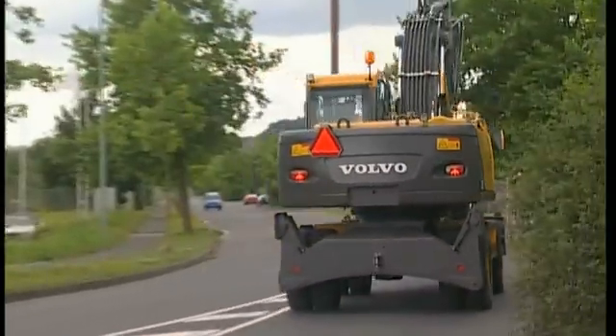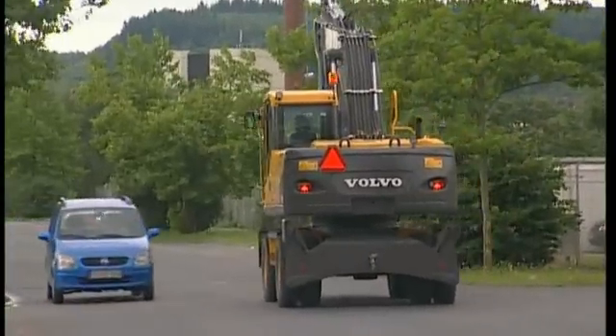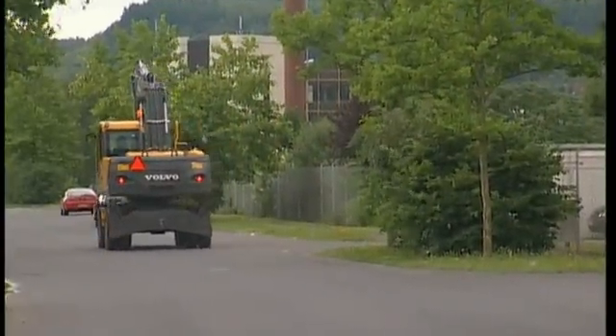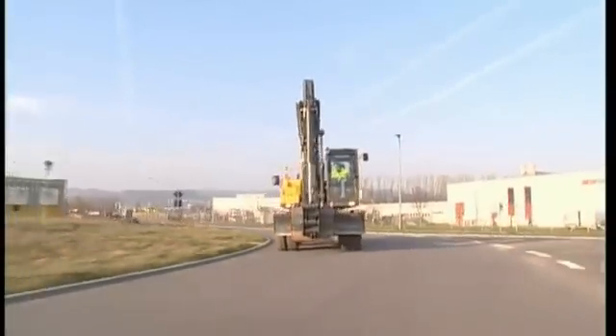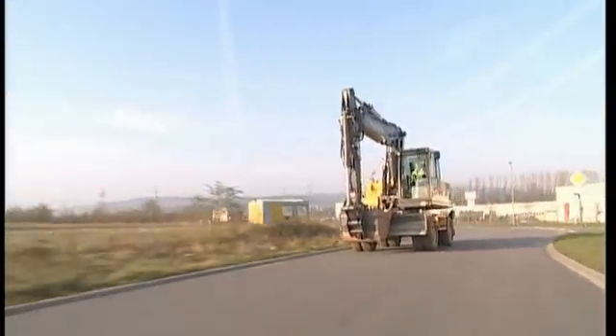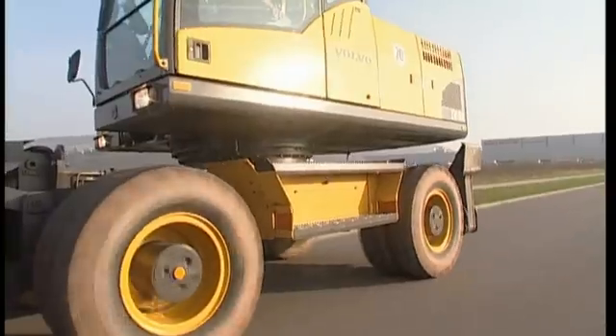If the excavator should start to bump on its tyres, then this is an indication that you are driving too fast. Slow down to gain better control. Keep to the side of the road as much as possible, because you are moving slower than the rest of the traffic, and check the mirrors frequently to make sure that you are not obstructing the traffic.